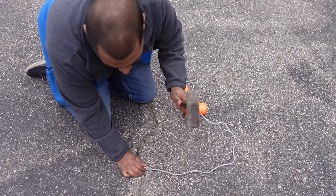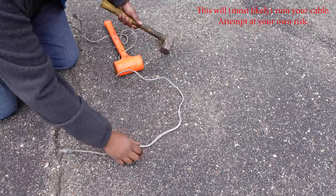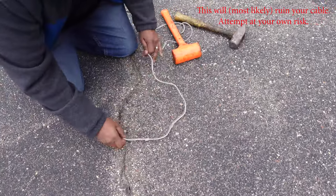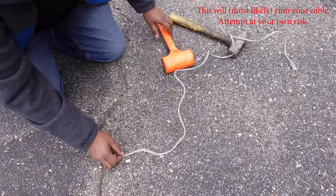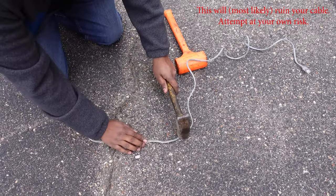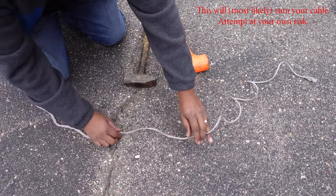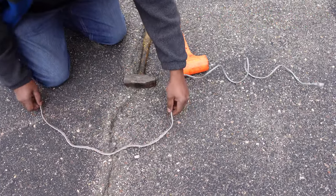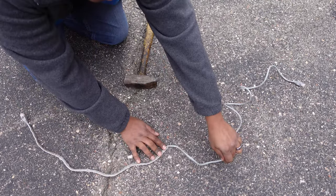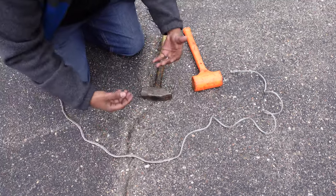And you just kind of go to town. Got to make sure you move it over a little bit. The orange hammer — you might be wondering — that's going to be for the really hard to flatten cables. In this case, this cable is pretty soft, so it's going nice and quick. One thing you've got to make sure is you flatten it all out in the same plane. You don't want to have a twist in your cable that's flat, because that will just have a choke point for the data that's flowing through your cable.